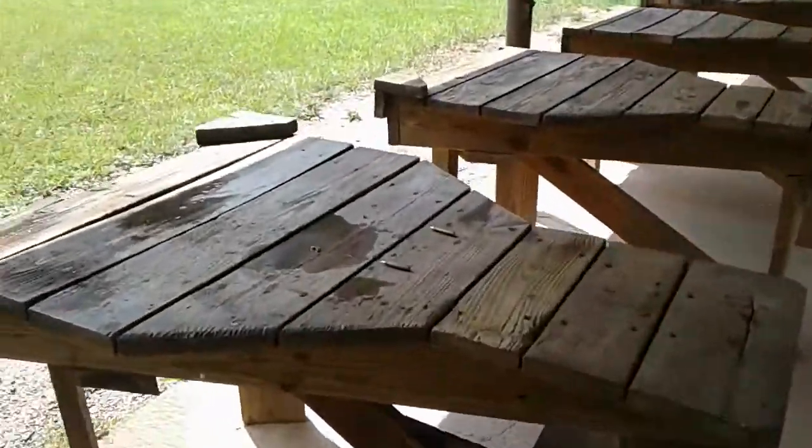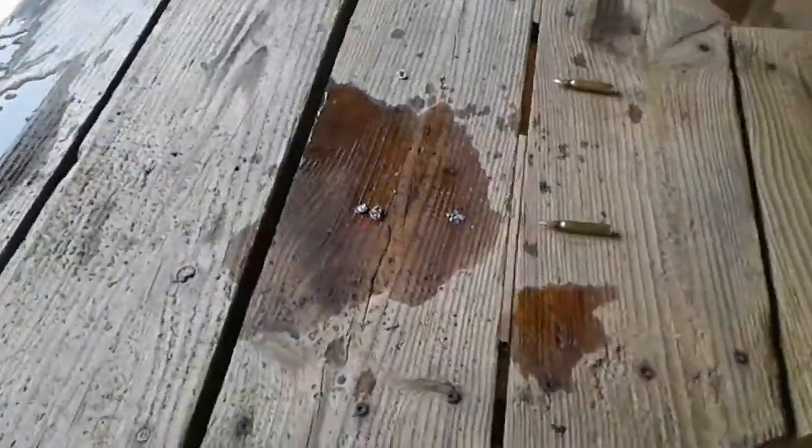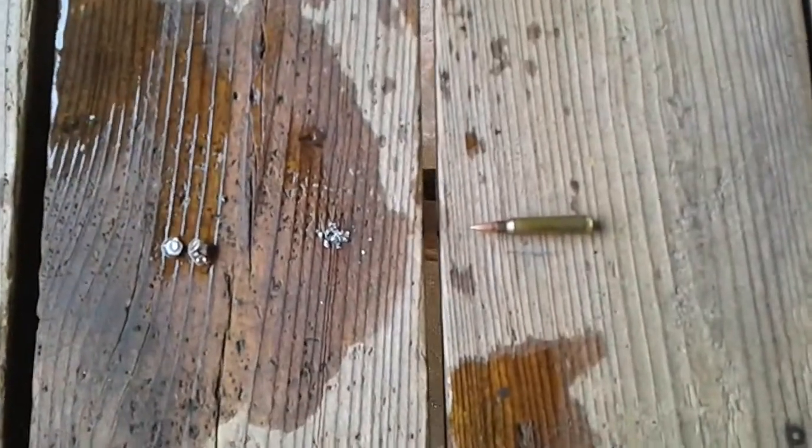Alright folks, I've got a brief follow-up on my .223 ammo test after emptying the jugs out.